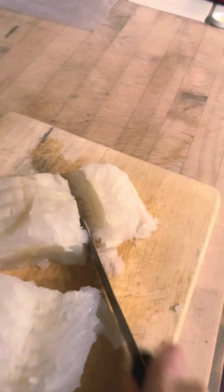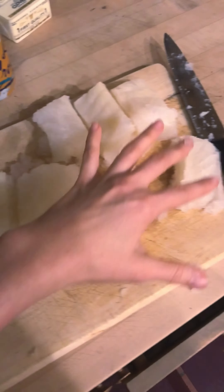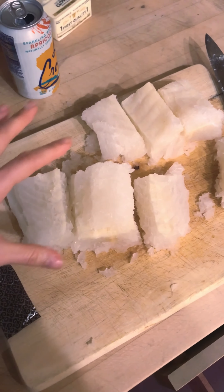The internet said to cut it into serving size portions and then put it in a foil-lined casserole dish. That's what I'm gonna do.